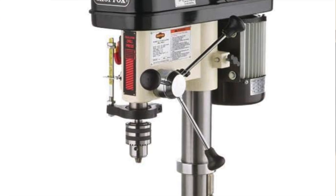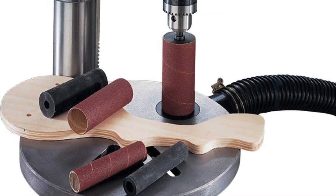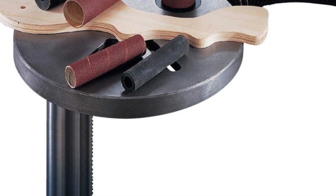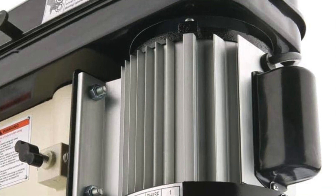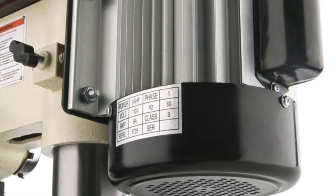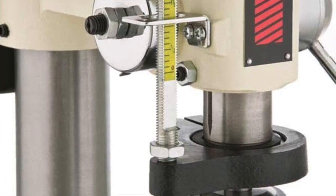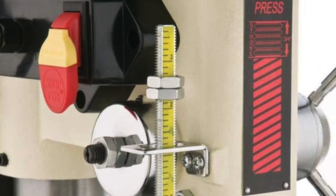Pros of the Shop Fox: it functions as both a drill press and a spindle sander — a real two-for-one deal. Its wide speed spectrum caters to all paces, and the work table is smooth, round, and tiltable — very versatile. The main con: the power button is on the left side, which is slightly counter-intuitive, though it's a minor nitpick.